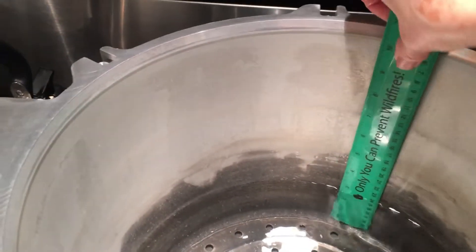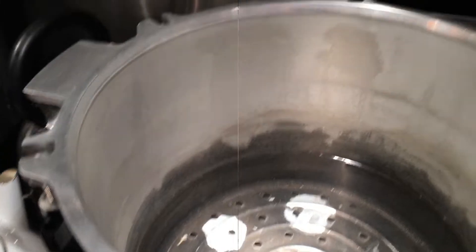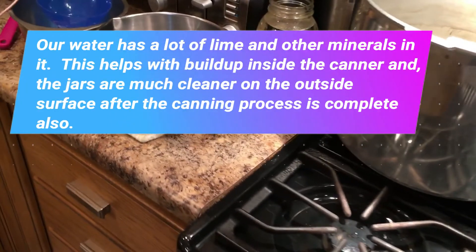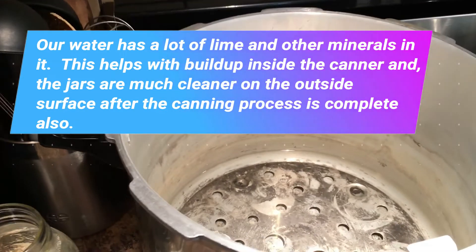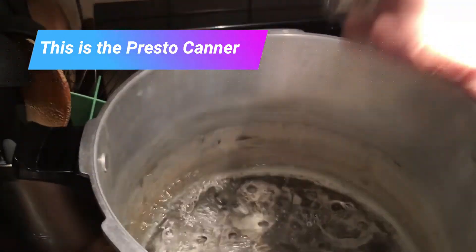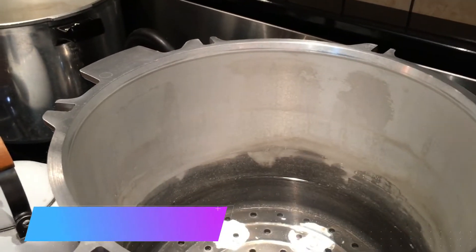This is my ruler — see the one, two, three mark — and it is at three inches. Here's my splash of white vinegar, not much, just about a tablespoon or two. That is because of our calcium-rich water. Now this canner has two quarts of hot water in it, and it says to put three in it.